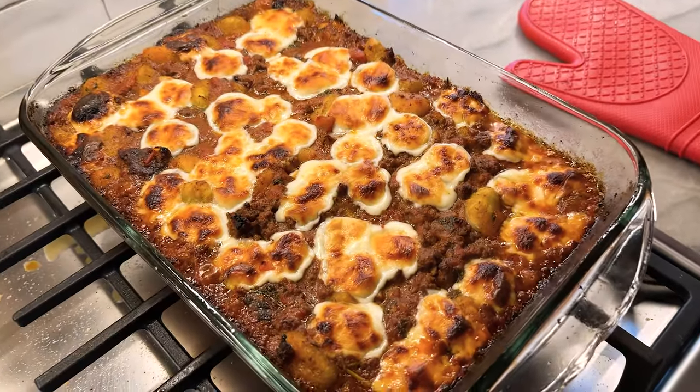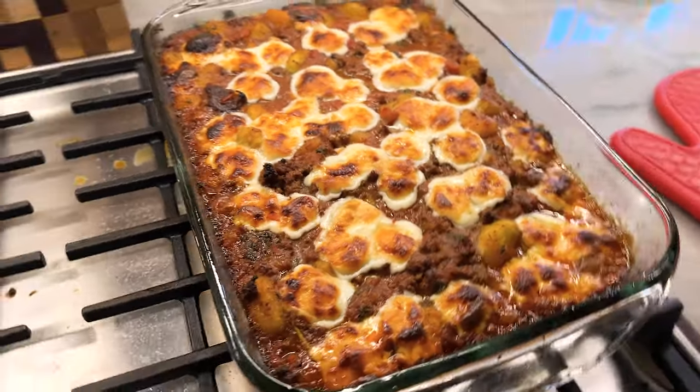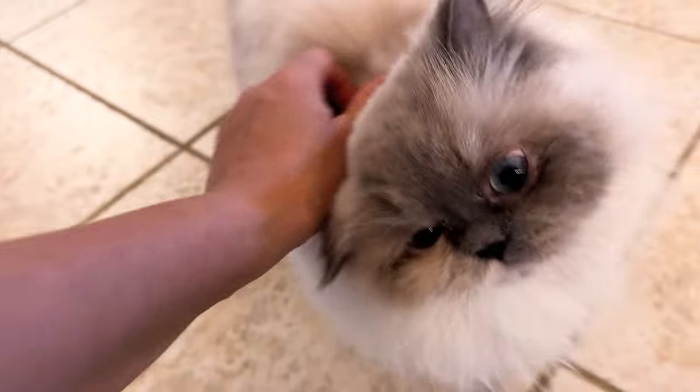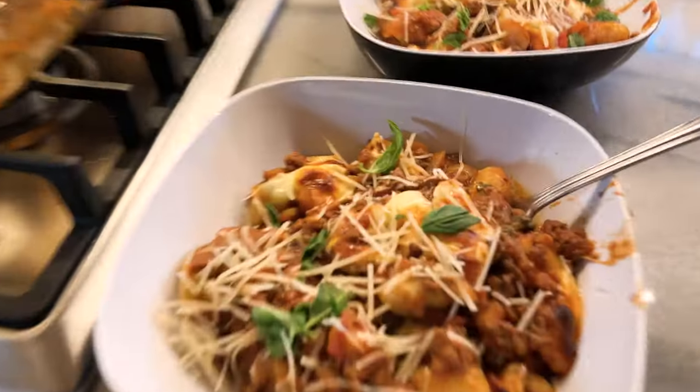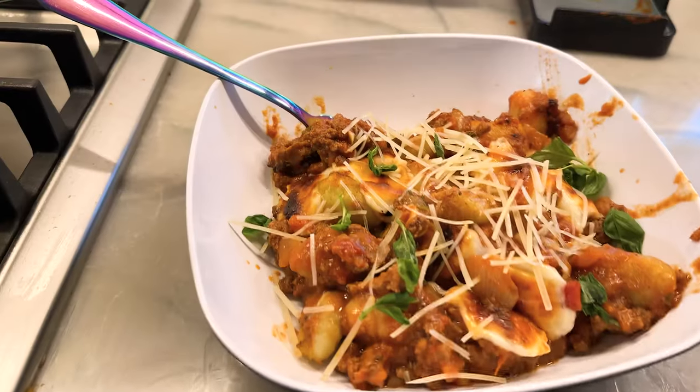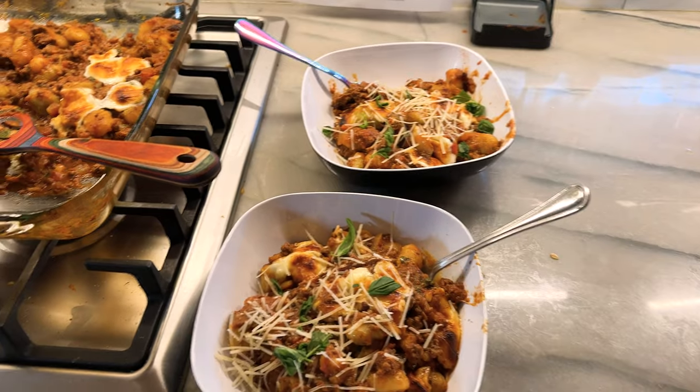Hope you guys enjoyed it. We already had this — it's out of this world. We'll see you guys next time. Bye-bye. I'm going to make you some kitty cupcakes next time. Almost forgot to tell you — parmesan and basil. Yum. We'll see you next time. Bye-bye.